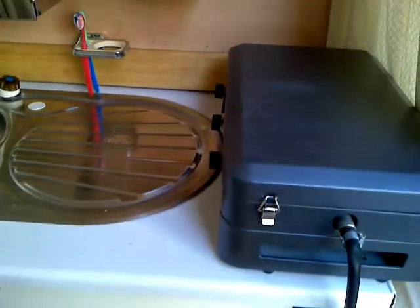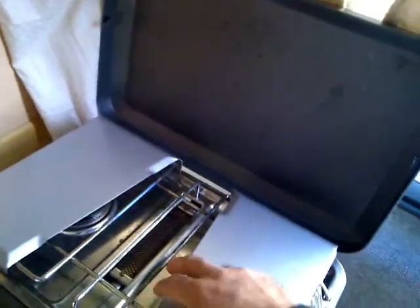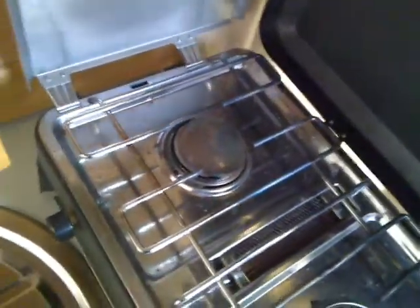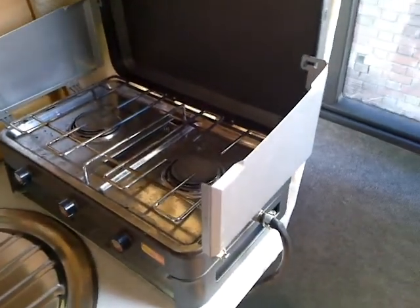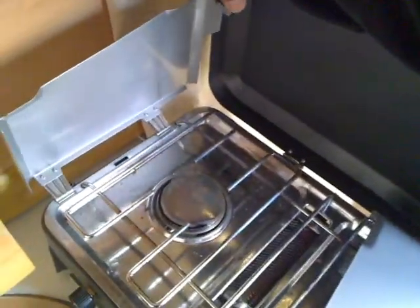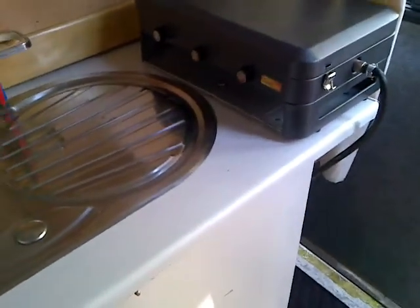There's a gas cooker with two rings, which is ideal for cooking — so you can cook your dinner here with no problem at all. When you cook, you can close it down. It's been fitted to the sink unit so when you're moving it doesn't move — it used to be portable but I screwed it to the sink base so it stays there.